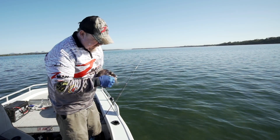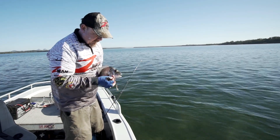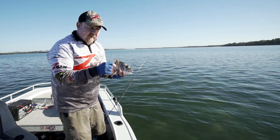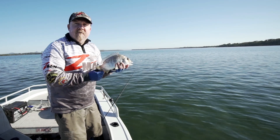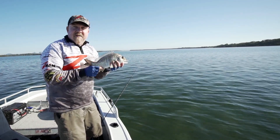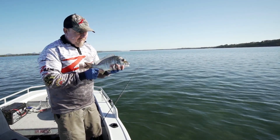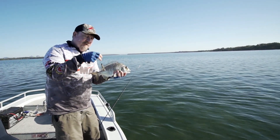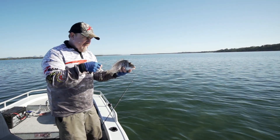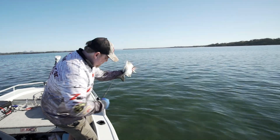There's the little Ned Rig jig head and that lively little TRD Craws. So there you go - the Ned Rig ripping the US apart, taking it by storm. I think the Ned Rig is going to be a pretty awesome setup for Aussie anglers as well. Let's give this guy a swim!